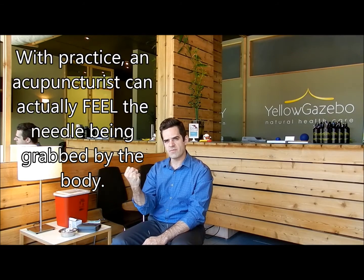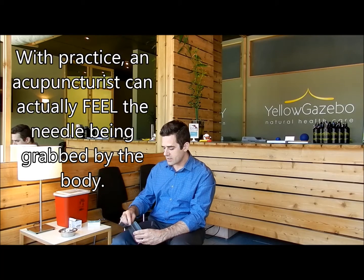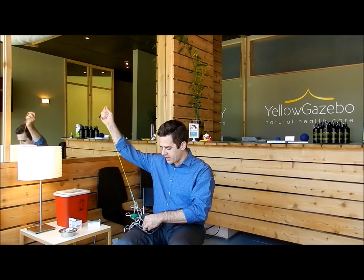I'm going to stimulate now. Insert the needle on San Jiao 5. What I'm feeling for is the Qi grabbing, or the body really using Qi to grab the needle. Sometimes the needle doesn't want to go in because you may not need acupuncture at that point, or the body just doesn't want it there.